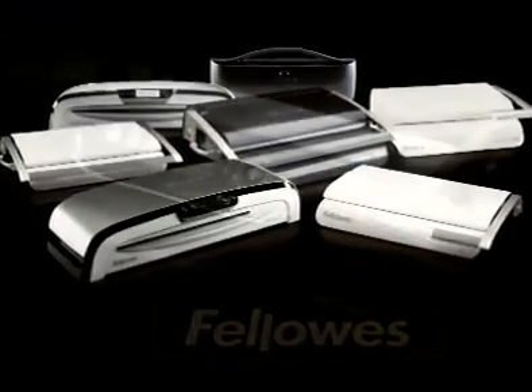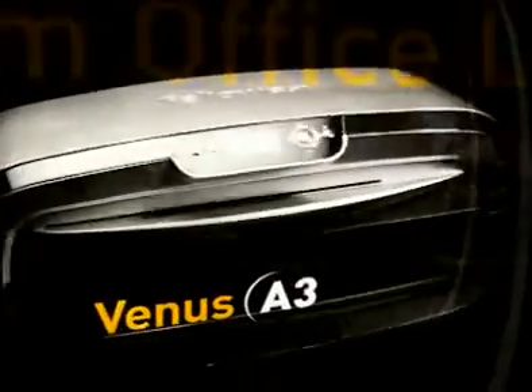So we've developed a whole new family of binding and laminating machines. Our new range satisfies everything our users asked for.